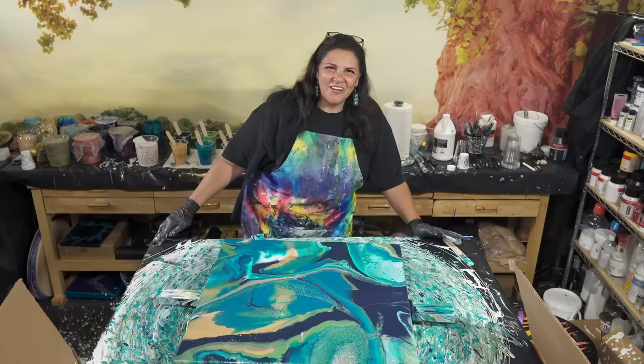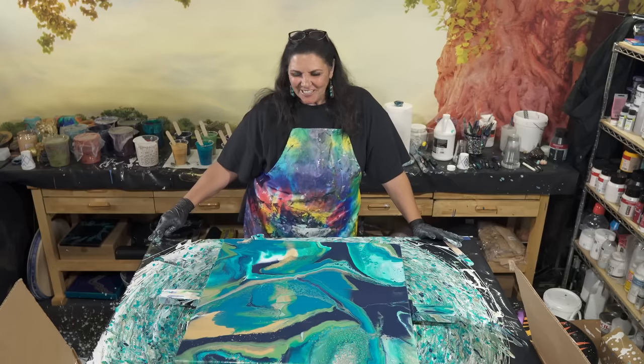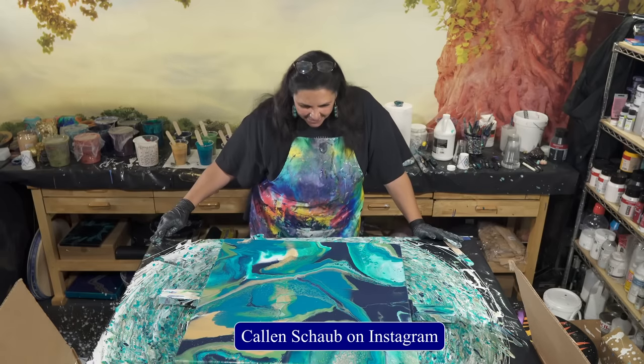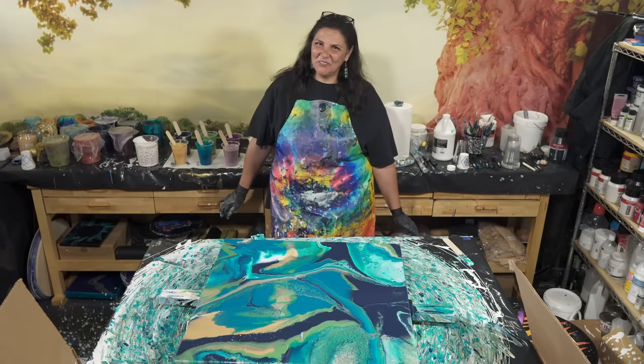I will show you guys this once it's dry. Thank you so much for hanging out with us tonight — I hope you enjoyed this. If you haven't given Kellen's techniques a try, please do go check him out on Instagram at Kellen Schaub. He is amazing and his stuff is so inspiring and just mesmerizing to watch. We'll be right back with the dry results.